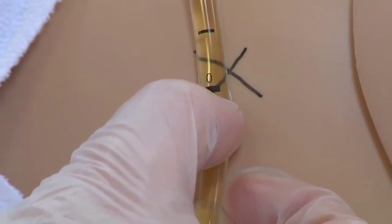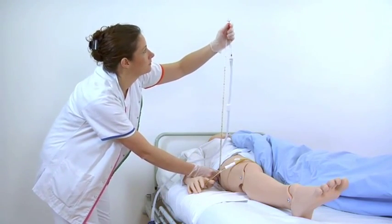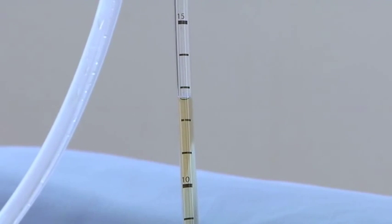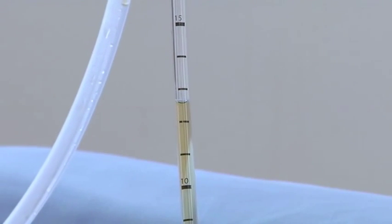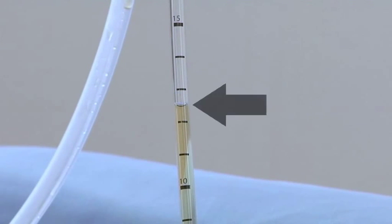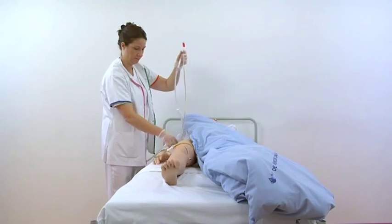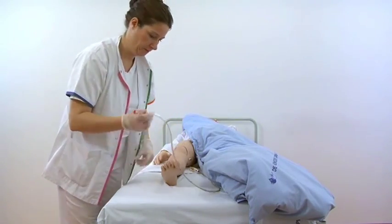Repeat the measurement at the time interval prescribed by the doctor. Open the red clamp at the end expiratory state and read the urine level. Close the red clamp on the unometer abdo pressure and place the tube around the leg of the patient.